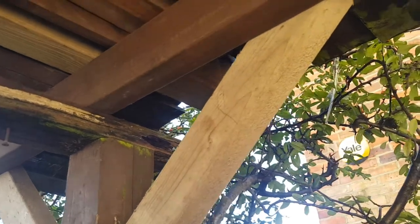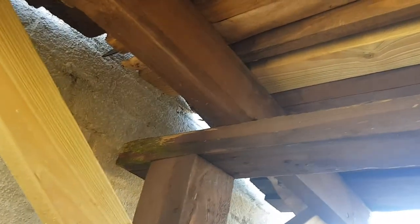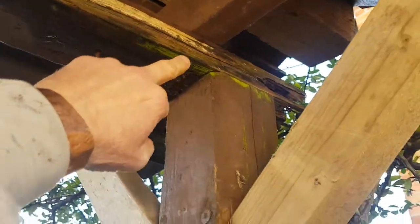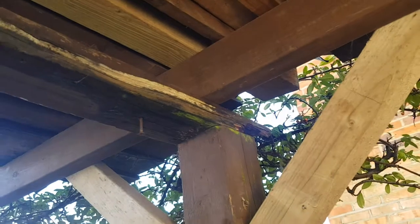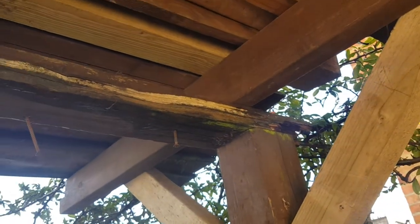Hello, this is The Knot Man and today we're working on this canopy. As you can see, the timber on the main one here is actually rotted out after years and years of getting damp. This is about as strong as the Mary Rose. So what we want to do is take that beam out and put a brand new one in — it's going to be quite tricky.